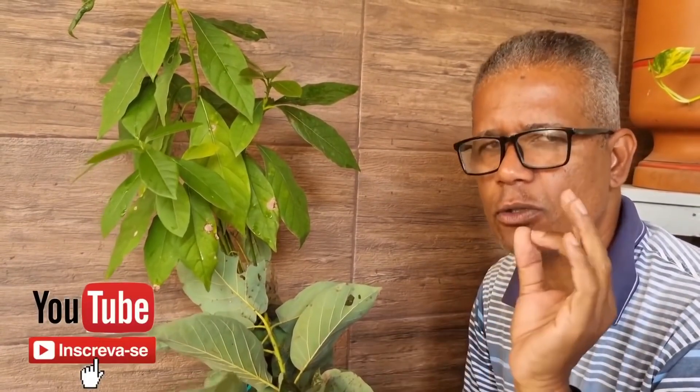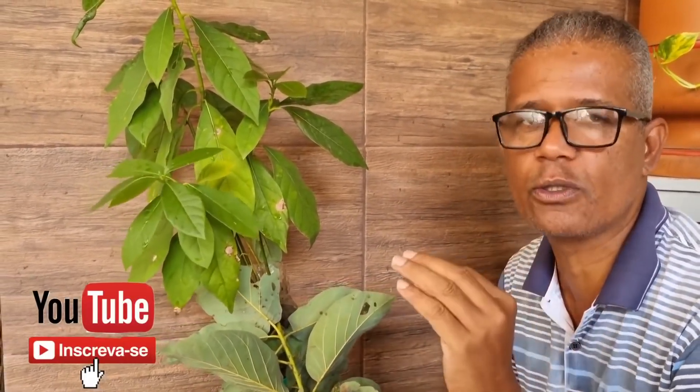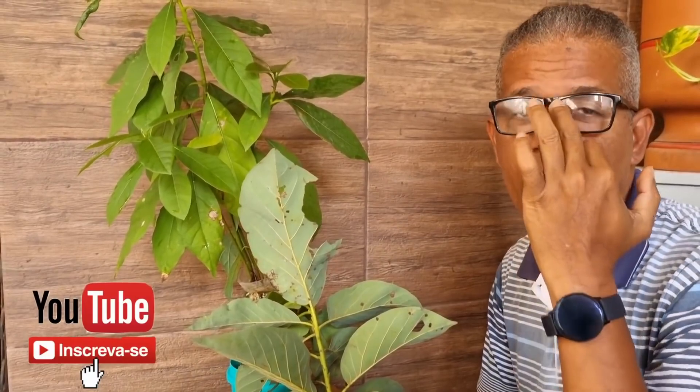Bom dia pessoal do YouTube! Eu sou o Edson Silva do canal Vida Verde e Peso. Quem ver esse vídeo e gostar, se inscreva no canal e acione o sininho de notificação para receber todos os vídeos bons como esse. Eu vou dar uma dica top para você fazer a sua muda de abacate frutificar bem mais rápido.